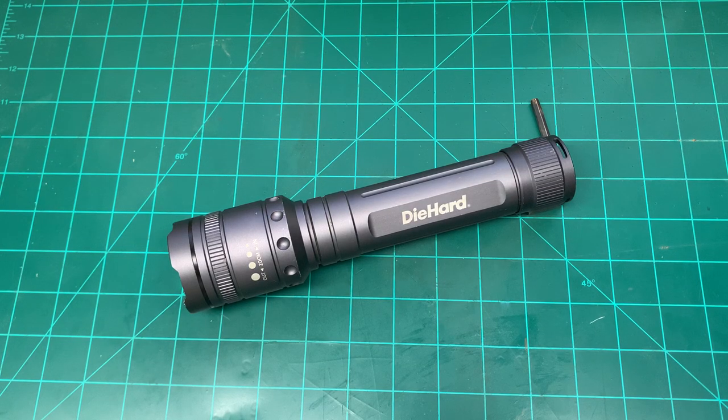Hello everyone, Don with Resolute Outdoors here. Today we're going to take a look at my Die Hard 2400 Lumen flashlight. I've had this flashlight for right around three years or so now. I picked it up at Sears — Die Hard used to be a Sears brand, though I believe they've since sold it off, so you can find these in more places now. I'll put a link down below on Amazon; I think it's running for about $38, which I think is a pretty good deal overall.